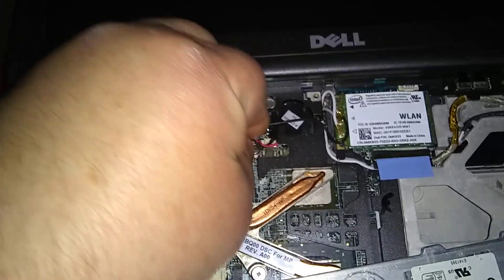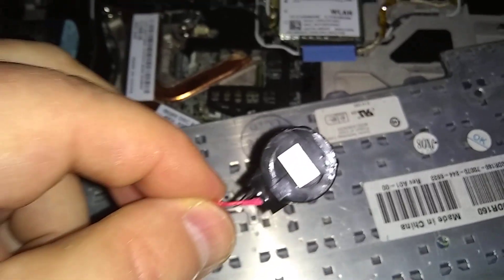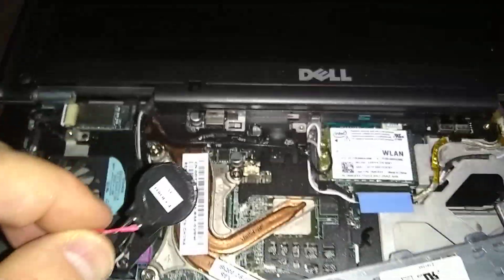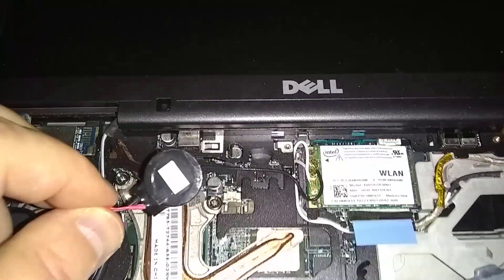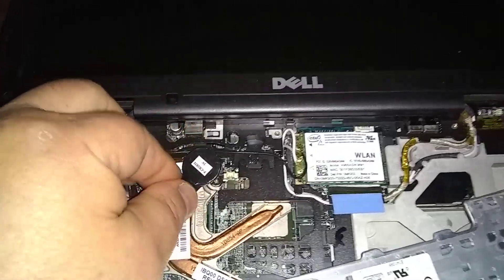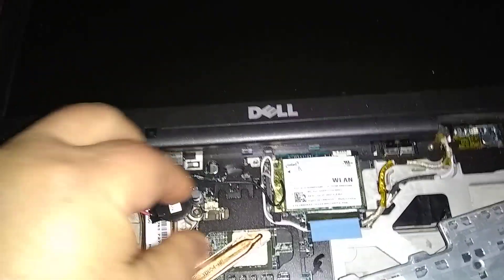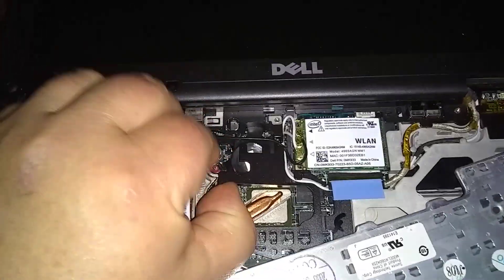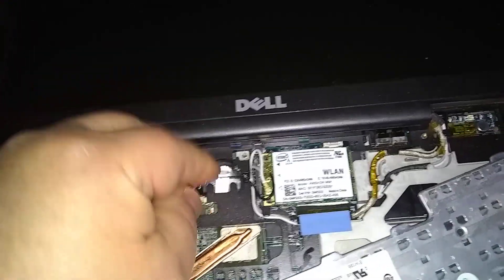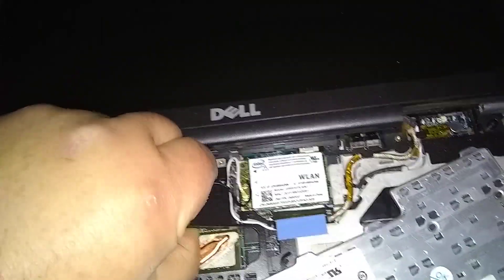I stopped the video to get the battery out with two hands — it's hard to do while filming with one hand. Now we're going back in with a new battery. Just lift up the black plastic with your thumb and finesse the battery over into place.